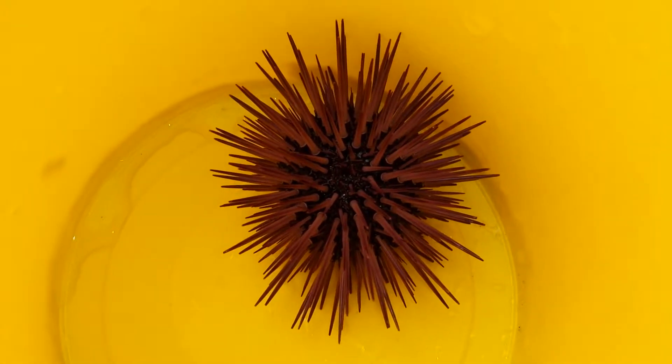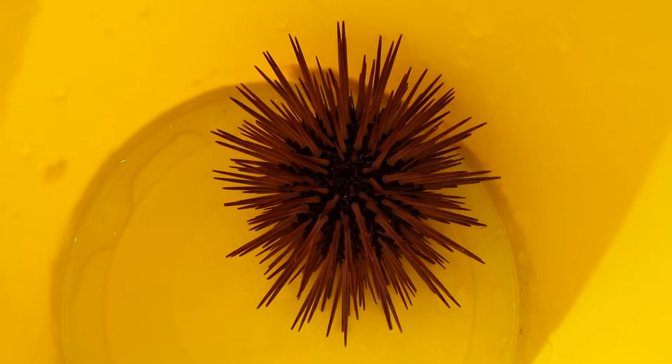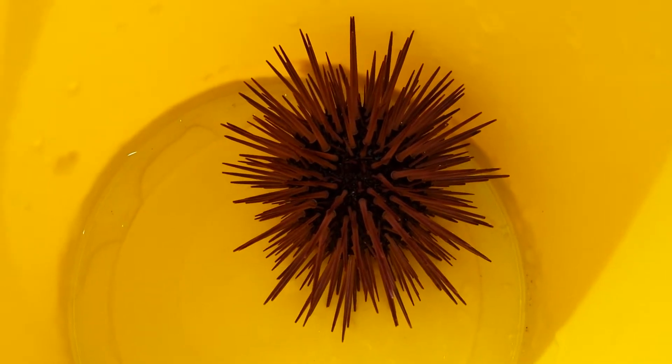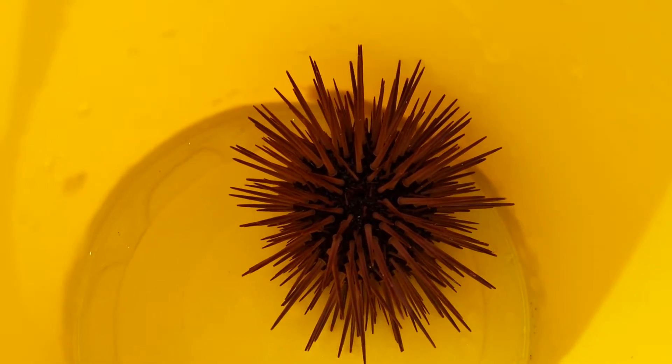We're in Mauritius, off the north side of the island. I've just picked this out of the beach while snorkeling — it's a lovely purple sea urchin. It's amazing that when you have water on the sea urchin, it actually changes the color of the spikes, so they become less purple.